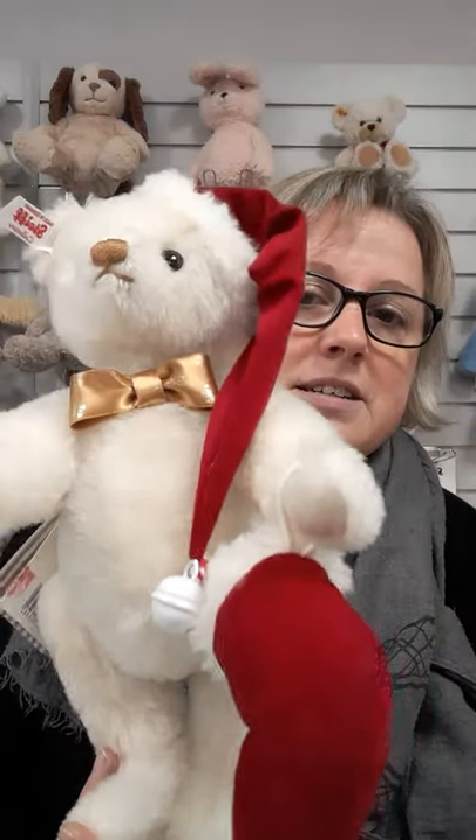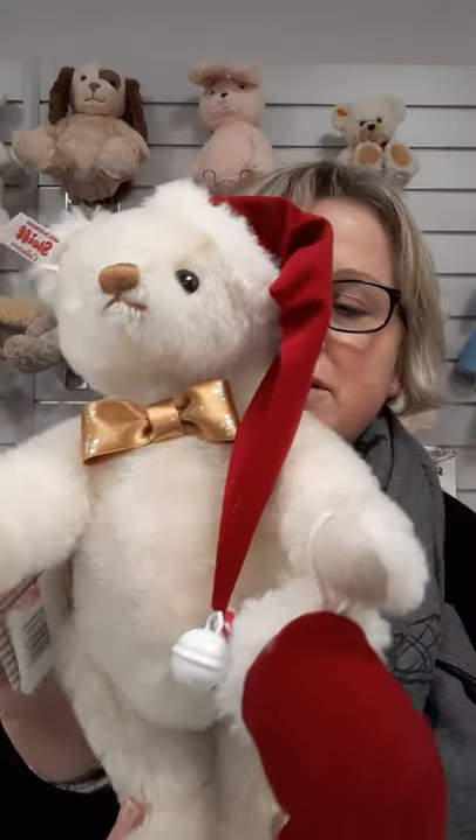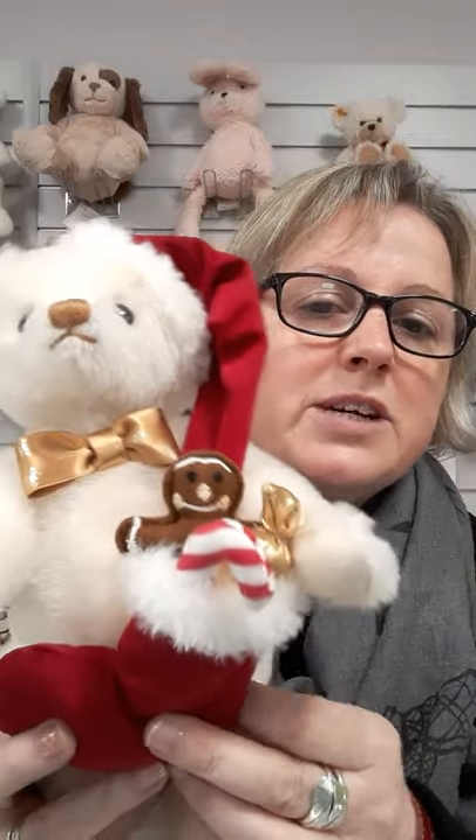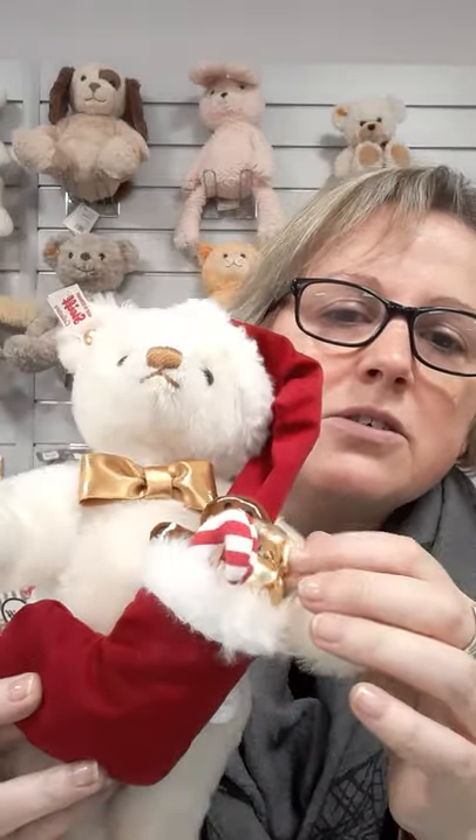This is Santa Bear, Sweet Santa Bear. You can see there's a stocking there full of sweets, candy cane, gingerbread, and a little gold sweet there — and the gold matches the gold on the Dickie Bow.